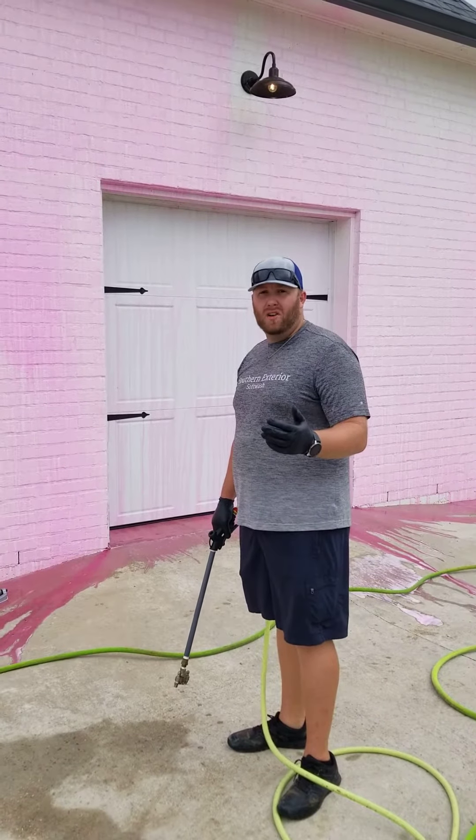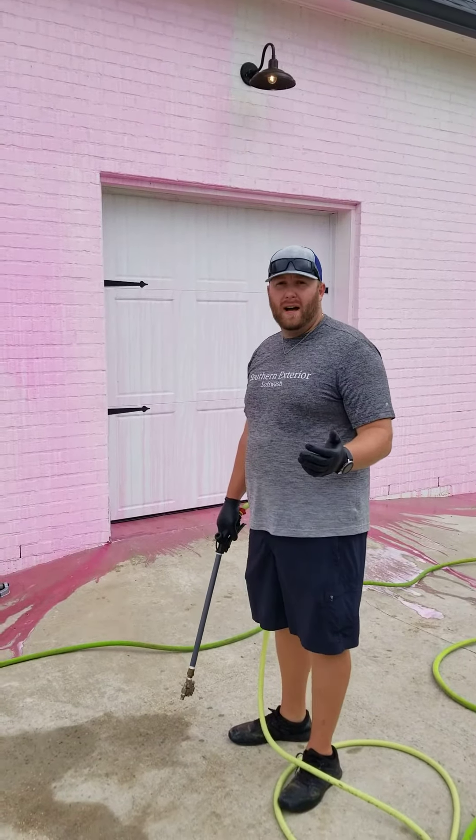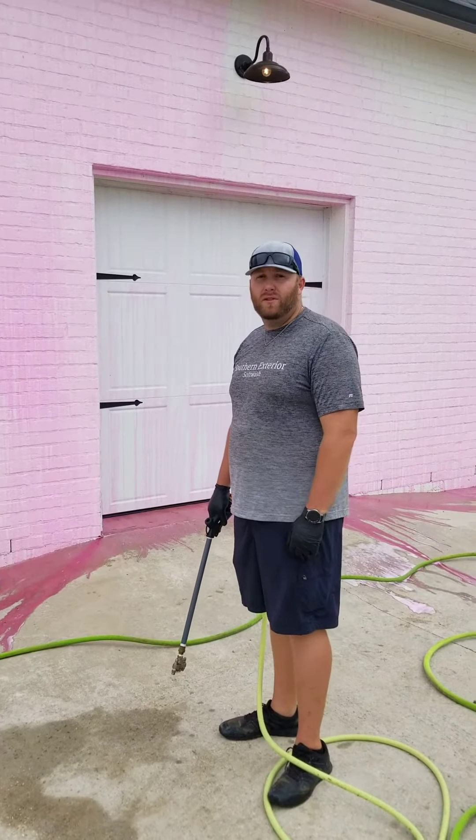That's a little bit of how we soft wash a house. Give us a call at 225-450-5204.